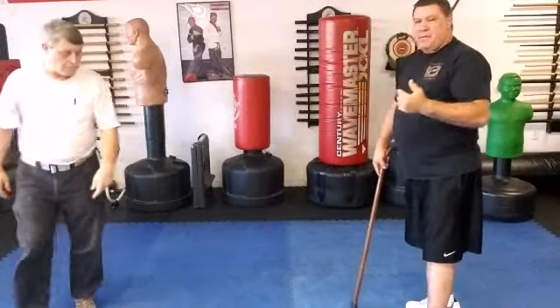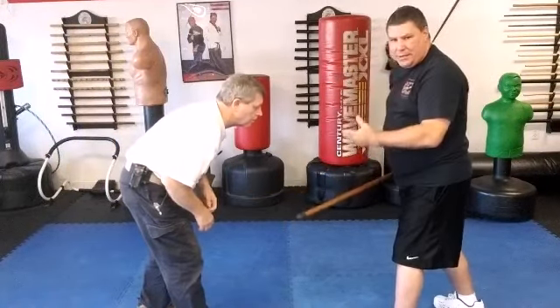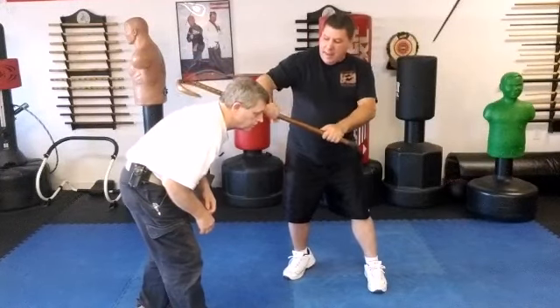As he comes in, very important: when you hit somebody in the groin, it's very important you pull that cane out quickly. Notice it's just a simple step, and I'm going to hook.